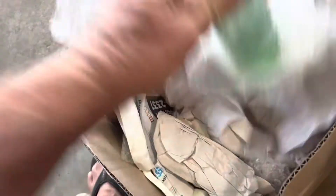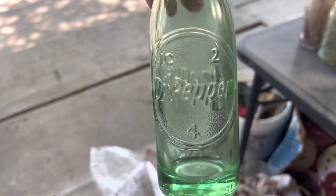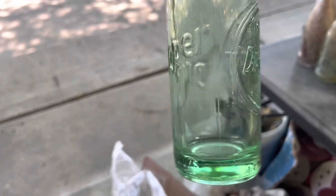That's a nice clean Dr. Pepper there. Some lip damage. Really nice Dr. Pepper — it's going to be very cool. But he's got a bunch coming. We've got one more in here.